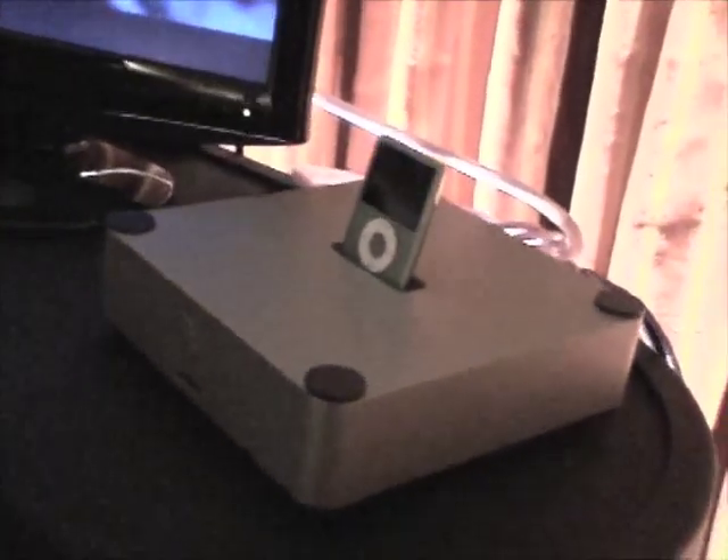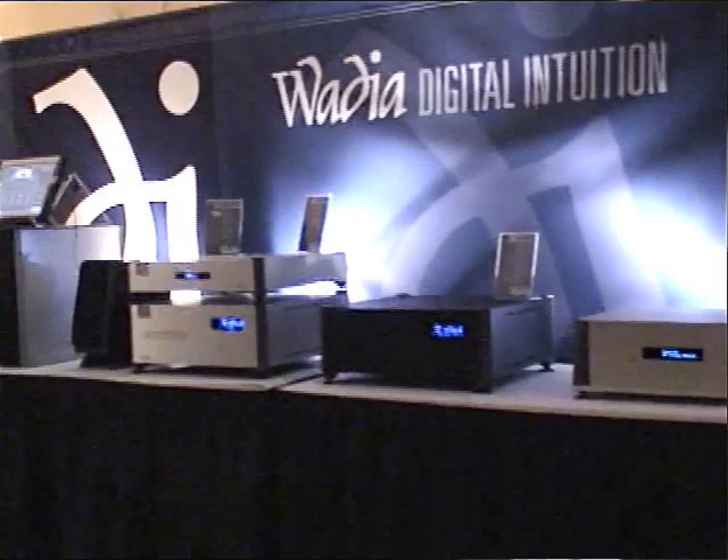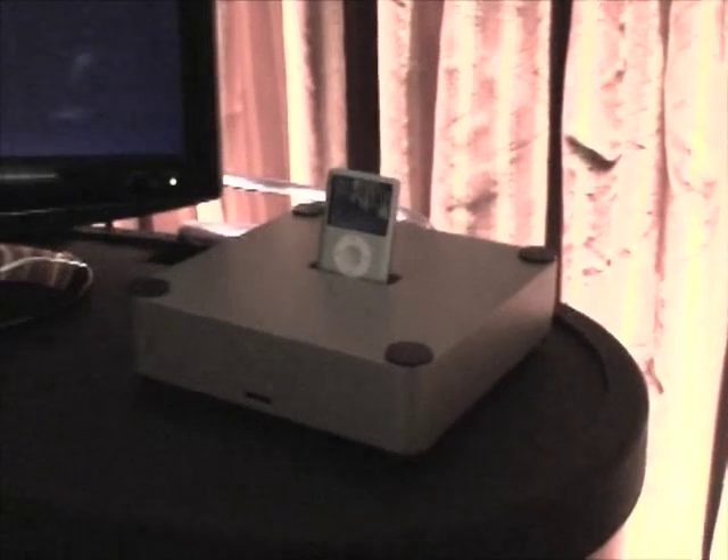The reason we did that was to bring this product to the masses. Pretty much anybody who can afford an iPod can also afford our dock, and as long as they have a component with a digital input — which includes any current AV receivers or any external DACs, whether one of ours or someone else's on the market — can now use their iPod with our iTransport and get extremely high-quality sound off of their iPod.